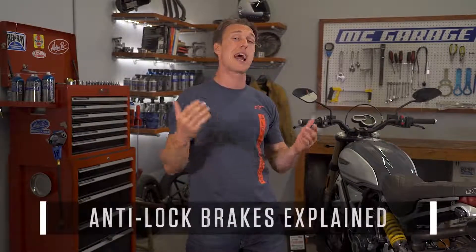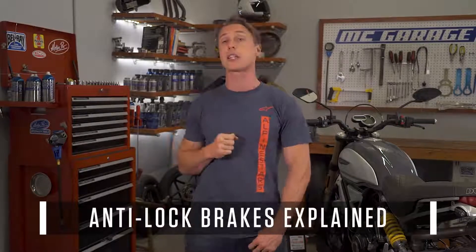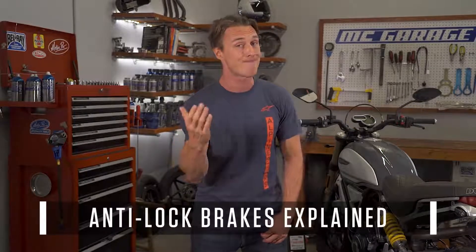Anti-lock brakes. Some folks swear by them and some people still think they're an impediment. In this video from the MC Garage, we'll explain how ABS works, how the current systems on the market differ, and what you can expect ABS to do for you.